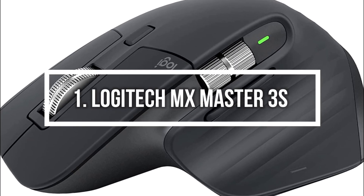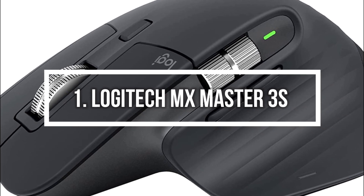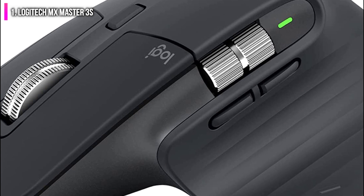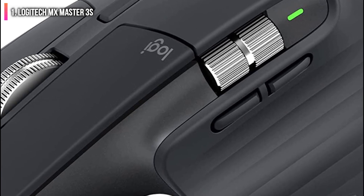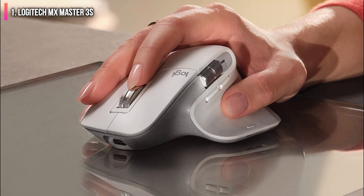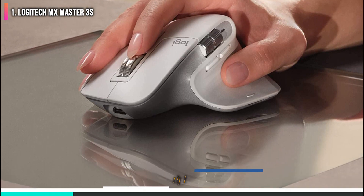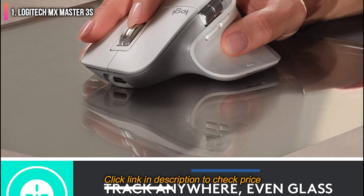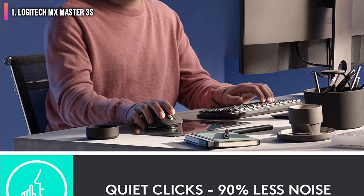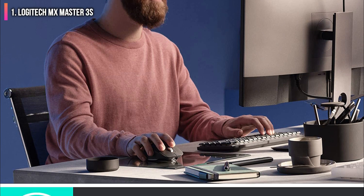Number 1 on the list is the Logitech MX Master 3S. It isn't the cheapest mouse on this list, but it's worth every penny because it will make you more productive if you make use of all its features. The 3S combines a comfortable, sculpted design with helpful features such as an electromagnetic scroll wheel, a separate thumb wheel, and a ton of customization options.